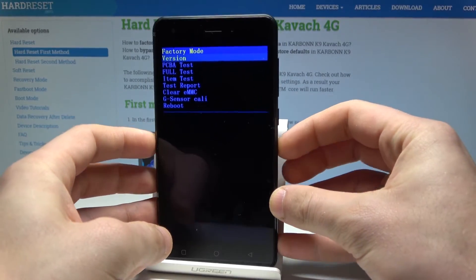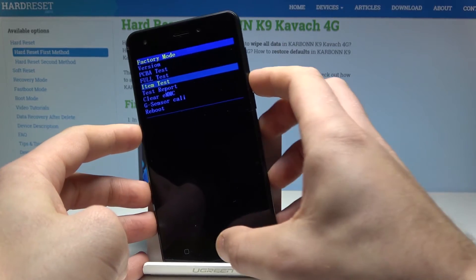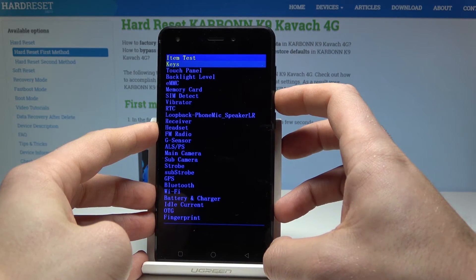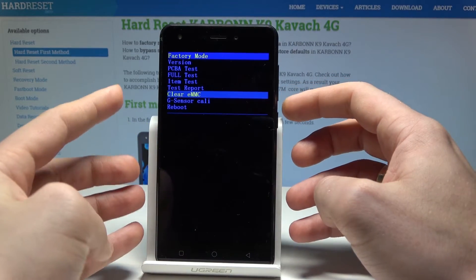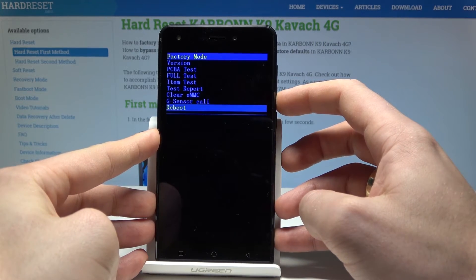Use the back key to go back. You can also run a PCB test or a full item test, where you can test keys, touch panel, vibration, FM radio, and other components. You can also view the test report or perform a hard reset by choosing 'Erase eMMC', and use G sensor calibration.